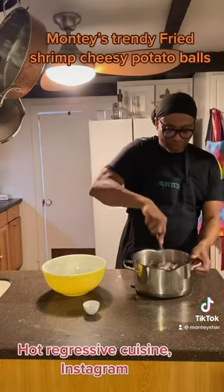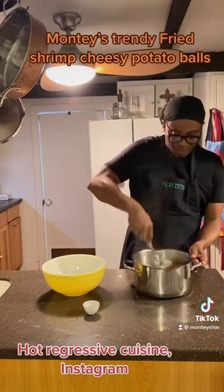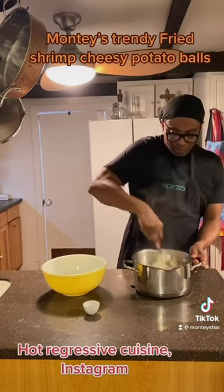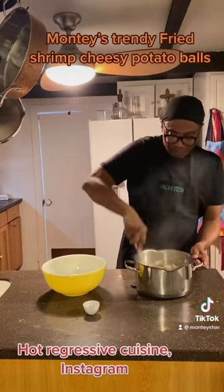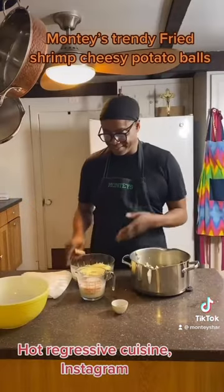Now we're going to mash the potatoes while they're nice and hot. We're going to leave the skin on the red potatoes because that is the healthiest part. See that steam? Keep mashing until you get a good mashed potato. Oh, that looks so healthy and tasty.